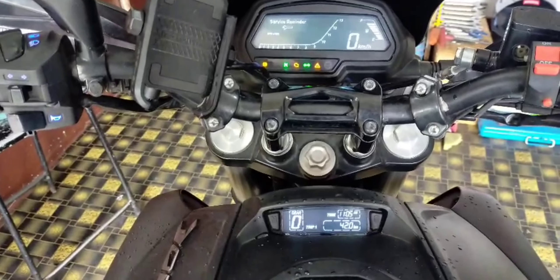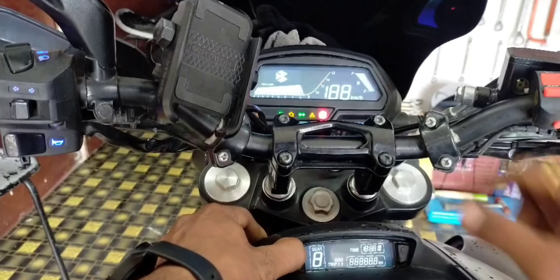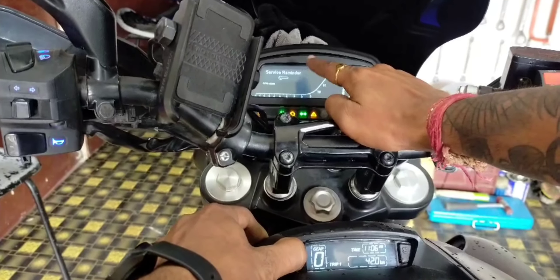First of all, you have to do the ignition off. Keep the camera close so that you can see properly. You have to press and hold the button, then turn the ignition on. And you can see here in the meter — the service reminder shows.